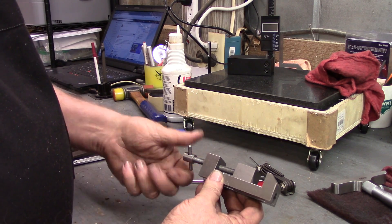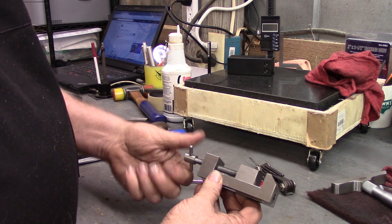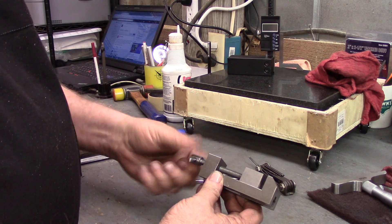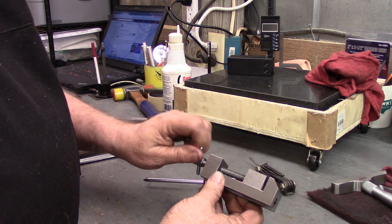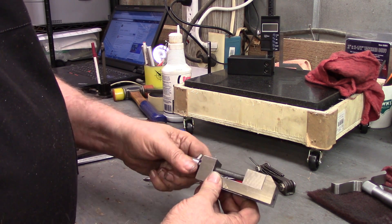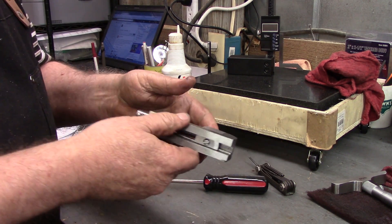Before I end this video there's one other thing I want to do. I do not have a surface grinder, but I do have a belt sander with a good flat platen on it. So I'm going to carry this over there and dress it up, and I'll bring it back and show you the final product.